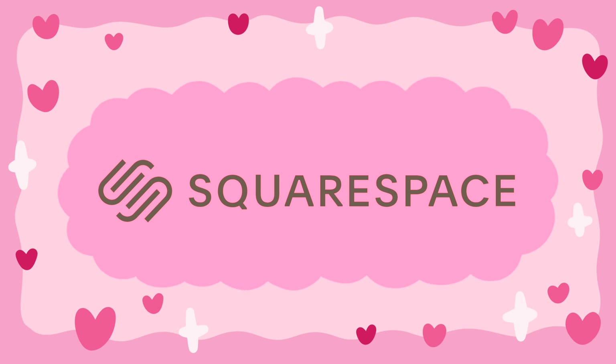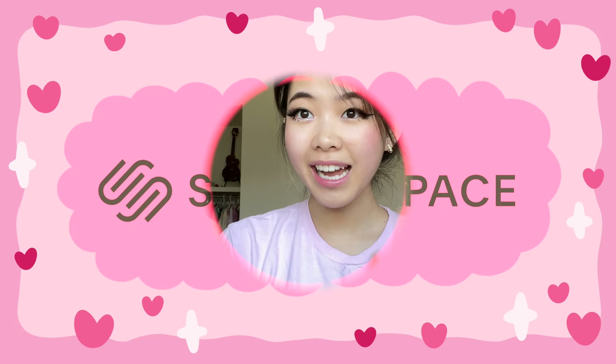This video is brought to you by Squarespace, a platform perfect for designing and creating your own website. Hi everyone, welcome to the vlog! I'm currently chilling right now.